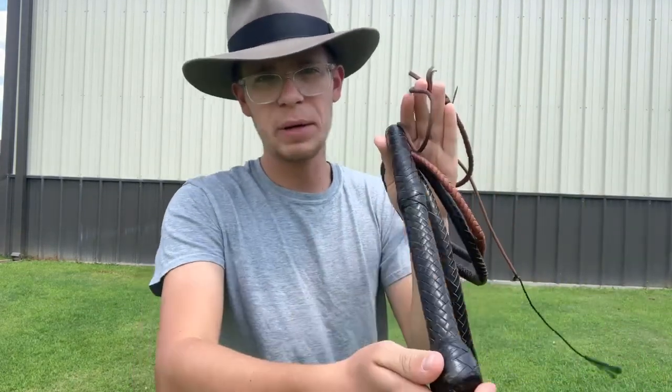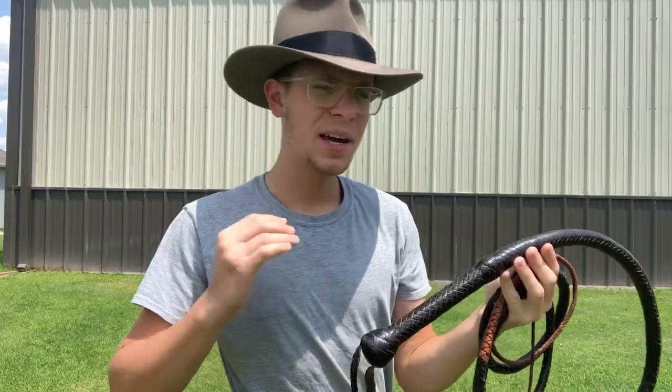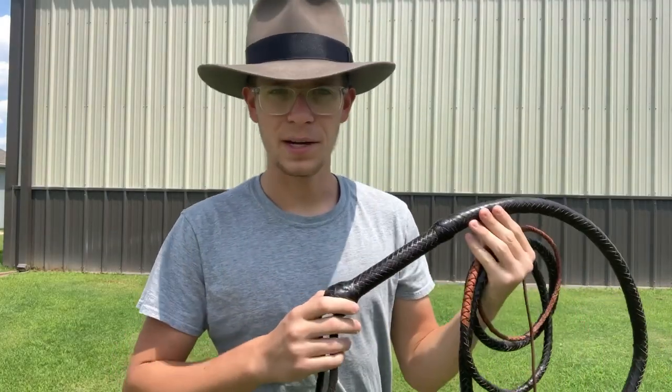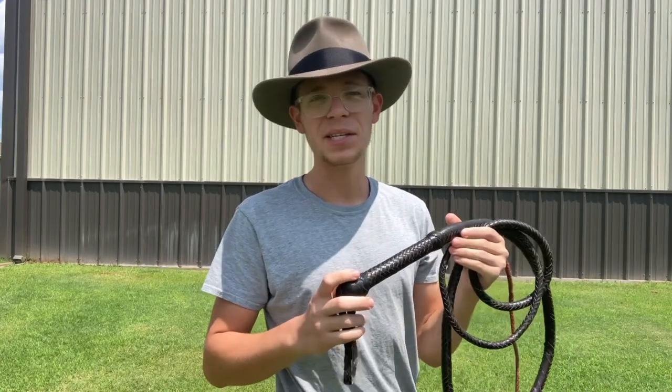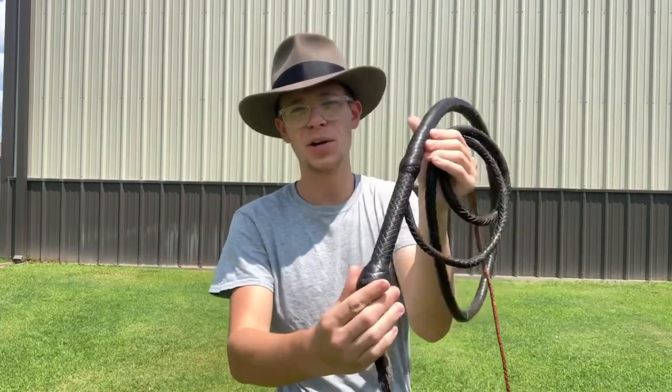But what makes a bad whip? Well, I have a good example right here. This is a bullwhip I got off of Amazon a couple years ago, and if I remember correctly it was in the $140 range. There are some whip makers on Etsy that make a really decent whip in this price range — this is not $140 worthy.